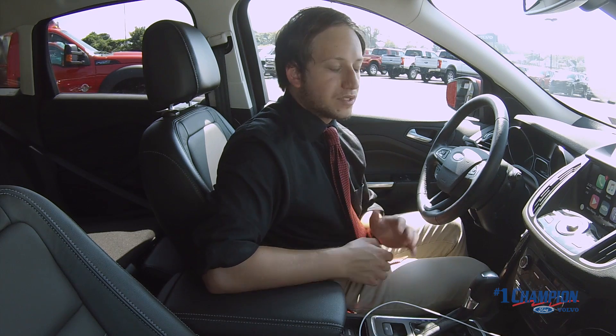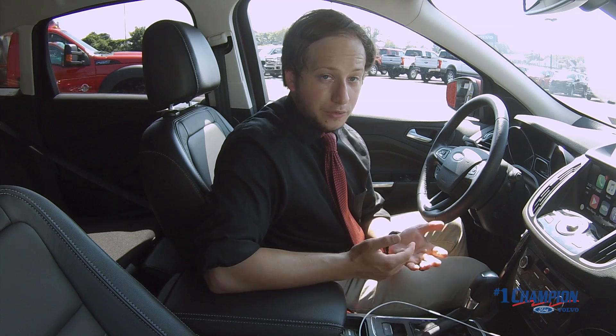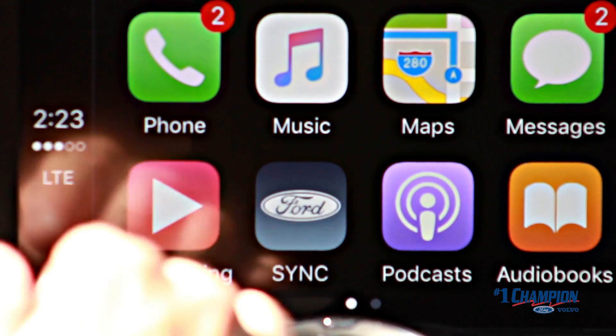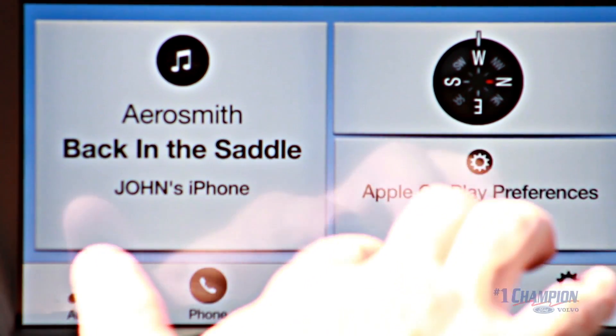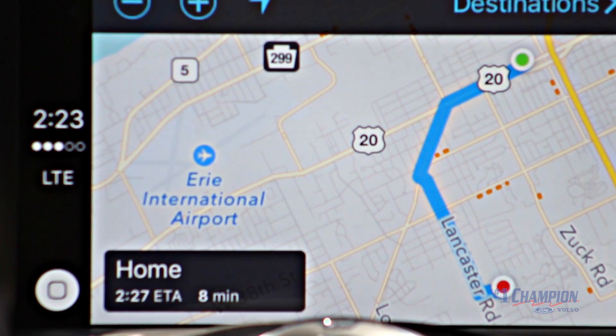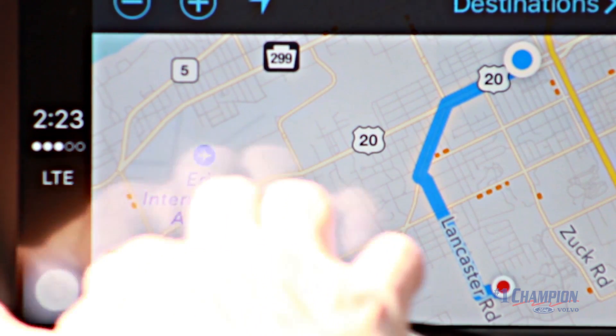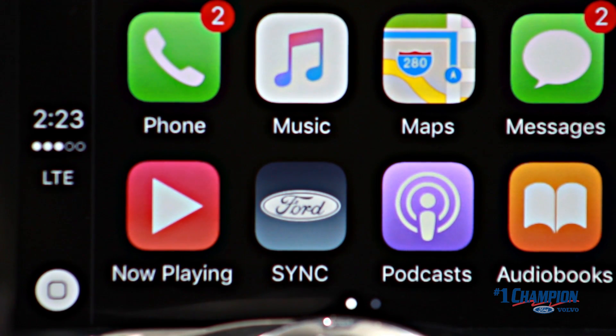Maybe you're a little sick of the Apple CarPlay look and you just want to go back to regular SYNC. You can absolutely do that — just hit the SYNC tab and it brings you back to the familiar SYNC 3 screen. One thing that's different is the tabs at the bottom are now taken over by the Apple CarPlay tab. You still have audio and settings, but now you also have phone, maps, and a CarPlay feature. You can hit maps to go right to the map, or hit Apple CarPlay to go back into the app.